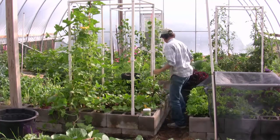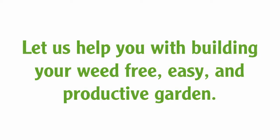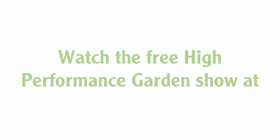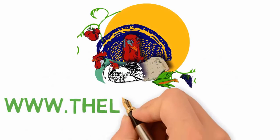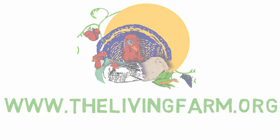I think we got the squash bugs. Let's get some boots because we've got ground to cover.